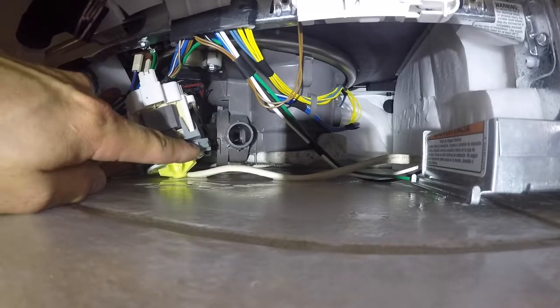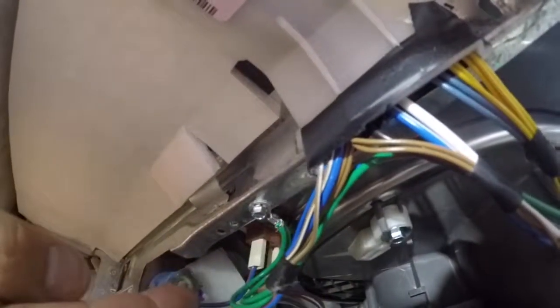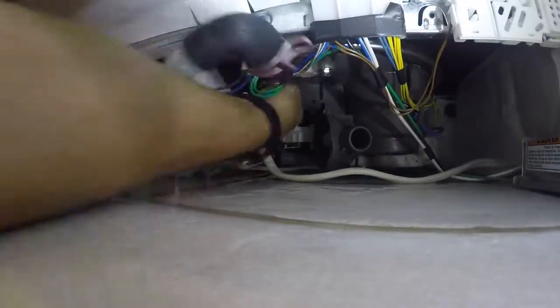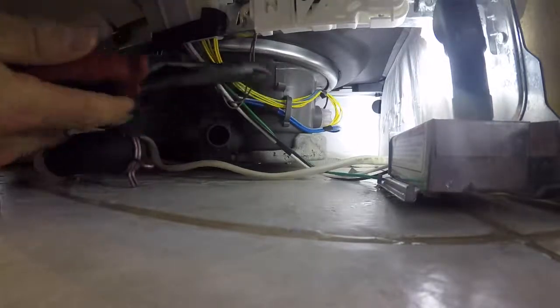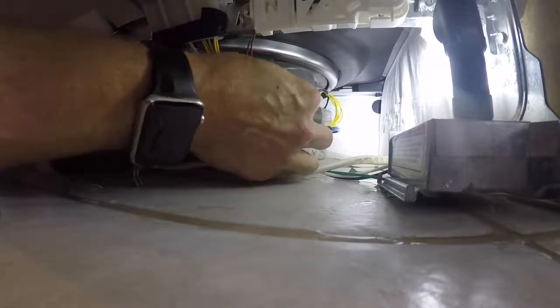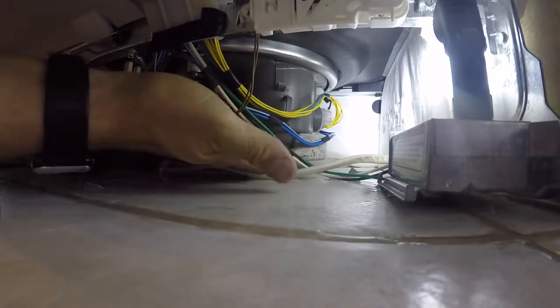You don't need to unplug the drain pump — just push that tab down. Now we're going to disengage the motor brackets: there's one at the front, one on the back left, and one on the back right. You'll twist each one in to release it. Then depress the wire clip tab — I went ahead and cut that tab off since we're replacing the motor — and remove the wires from the clip.